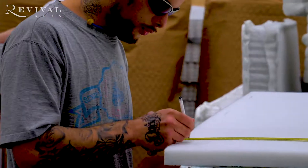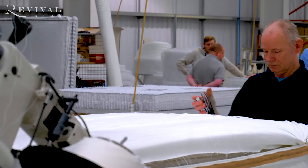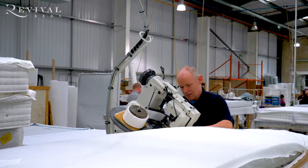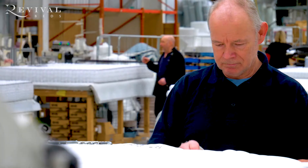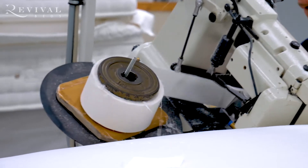Number ten: adding the pre-made border. Number eleven: the spring unit with the border attached then goes to the tape edger. The tape edging job is such an important job in the factory because the tape edger is probably the most highly skilled operative — he's the one who gives the fantastic finish to the mattress.